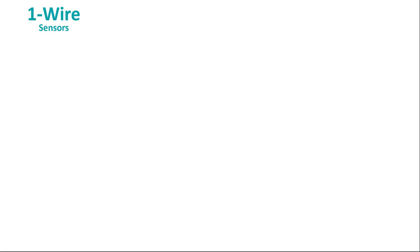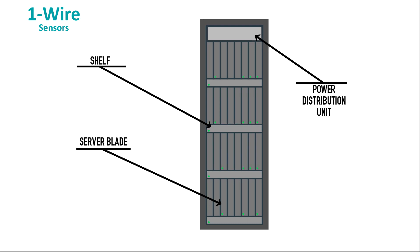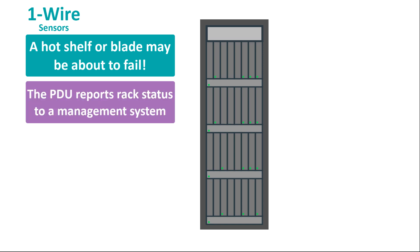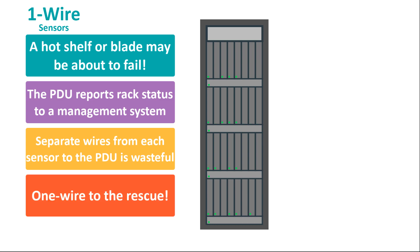Here's a great example of where OneWire temperature sensors can really make a difference. It's a server rack with several shelves that contain server blades and a power distribution unit at the top. It's critical that temperatures be kept under control — a rack going over temperature may be a sign of impending failure. Temperature sensors on each shelf, and maybe even on each blade, report the temperature back to the PDU, and the PDU reports the temperature array back to a management system. You don't want a separate wire from each shelf or every blade running back to the PDU, so the OneWire bus is a perfect solution.